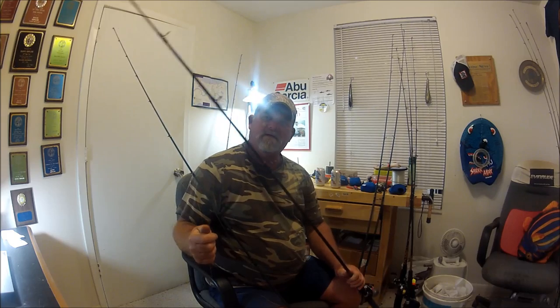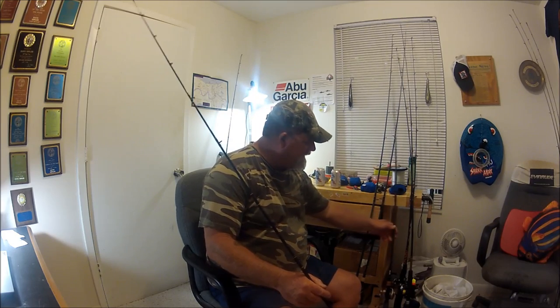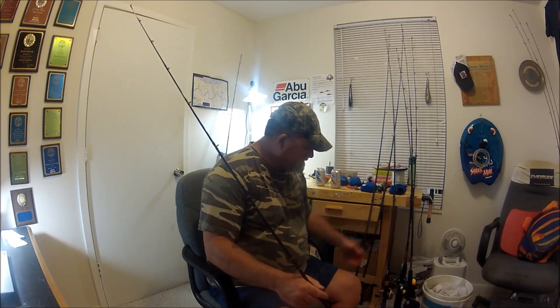Here is a seven-foot Ugly Stick they just don't make anymore. You don't find these in stores — it's all GX2. This dude here has a nice clear coat over the blank. It's got the Ugly Stick parabolic bend to it. There are no dead spots in this seven-foot medium-light rod. Look at that — I don't see any dead spots. There's a complete curvature that's even with the entire rod.